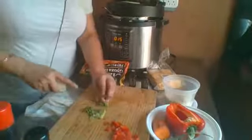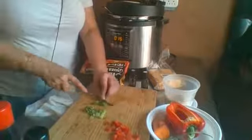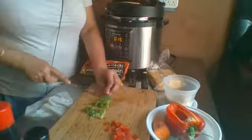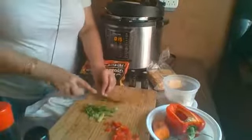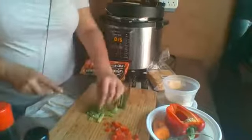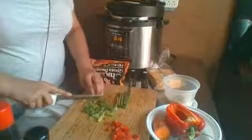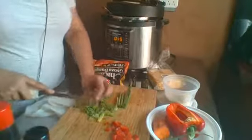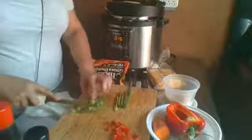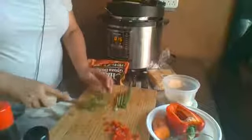I'm going to go ahead and prepare the scallion for the garnish. I've given all my knives for sharpening, so the one knife I have right now is really making it hard to cut, but we're managing.